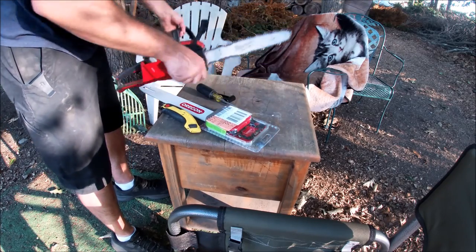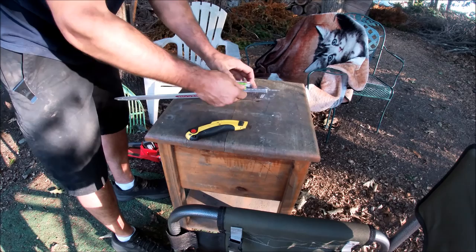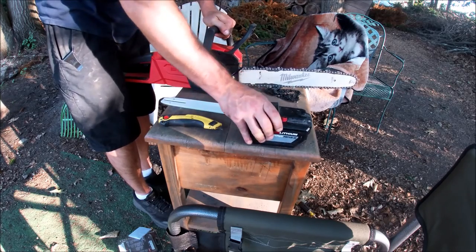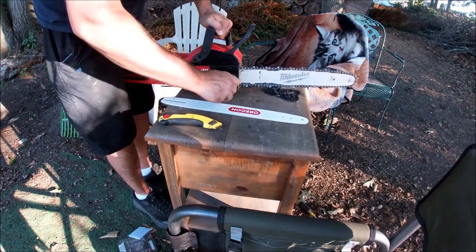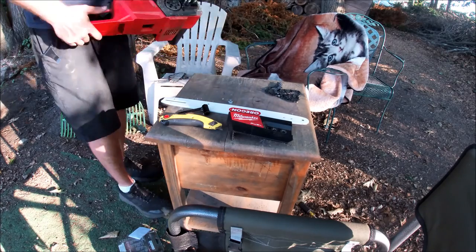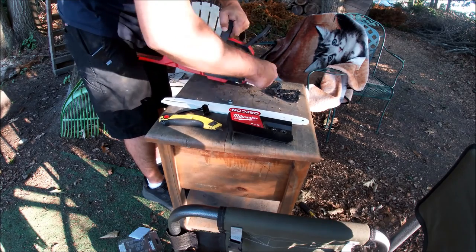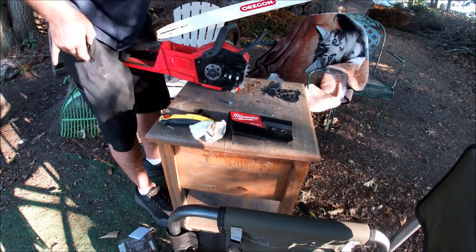Put this aside and cut this open to get the bar out. I'll take the battery out — safety first. I'll take this time to clean the inside of this, even though I clean it all the time and it gets dirty really fast. So this is supposed to just fit right on — let's find out if it does.